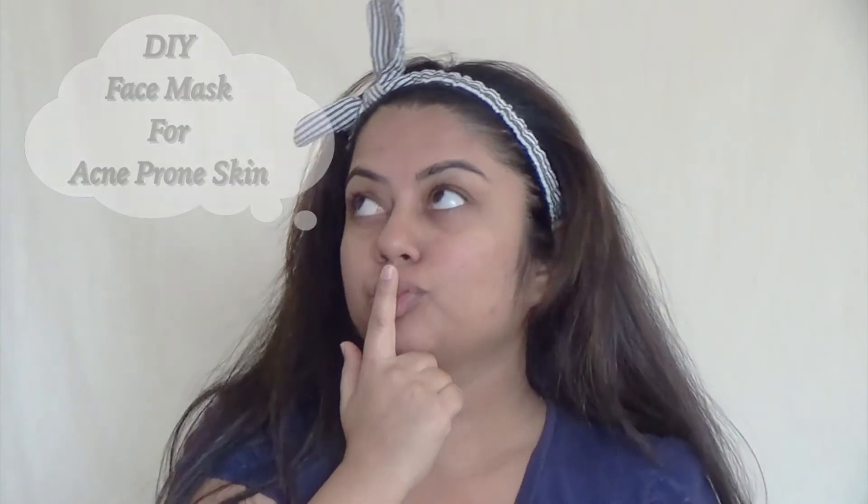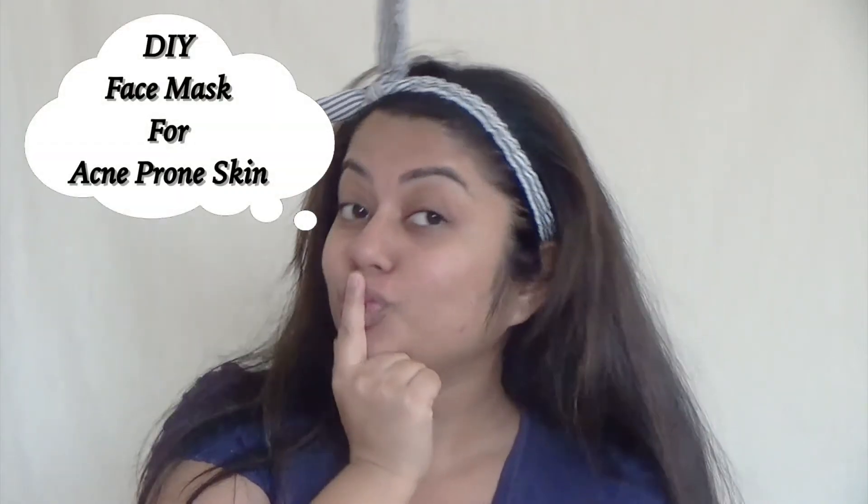Hey guys, welcome back to my channel! Today I'm going to be giving you my secret homemade face mask recipe for acne-prone skin. One beautiful morning I just woke up with really bad acne scars and pimples, but don't fear if I'm here — that's what my DIY mask told me. Today I'm going to be revealing that big secret of healthy, glowing skin.